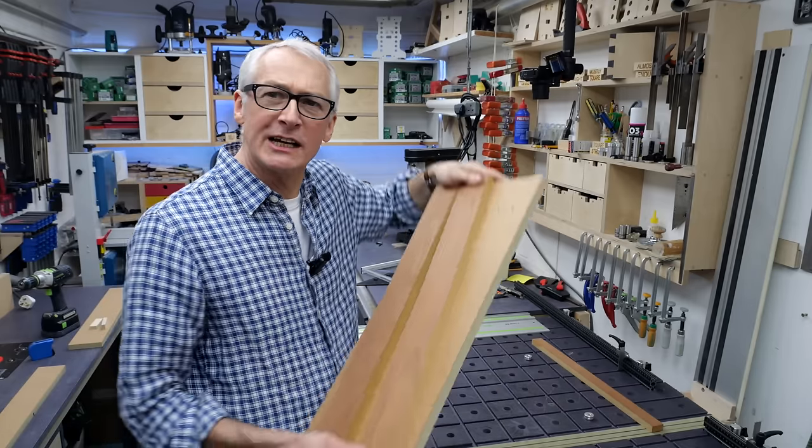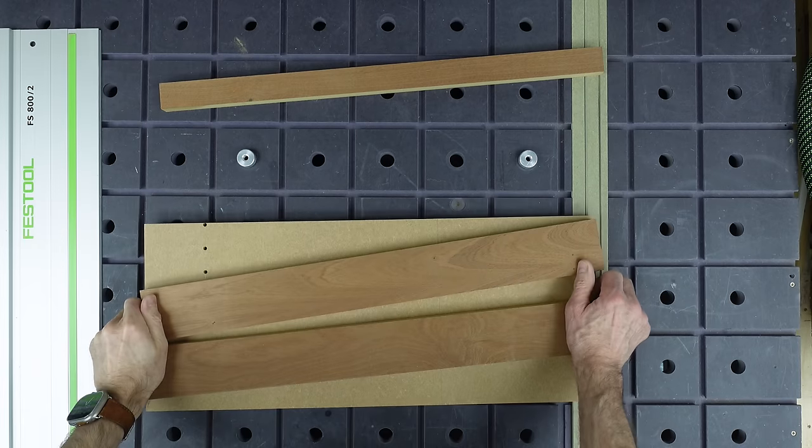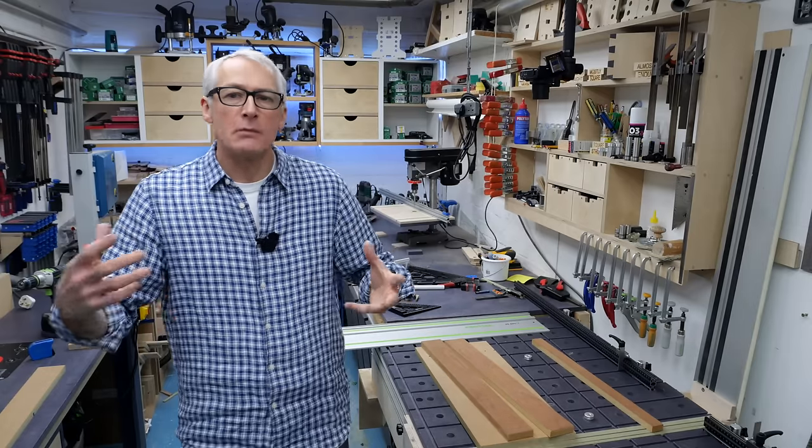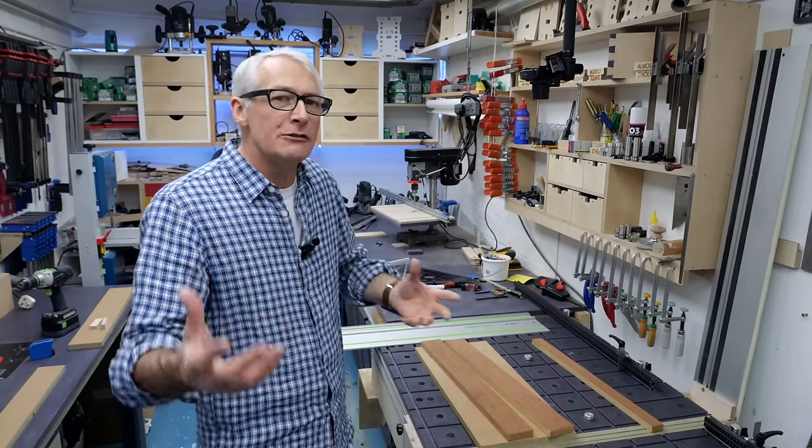Hey, I hope you're well. In this one I'm going to be taking some little bits of scraps, offcuts, and I'm going to be making a simple little cross-cut jig and mitre jig that'll give your track saw chop saw-like functions.